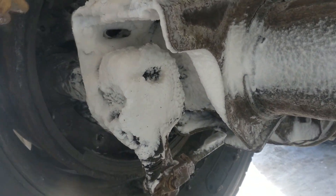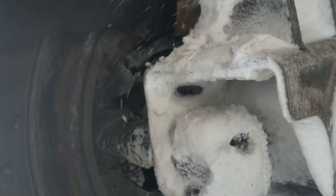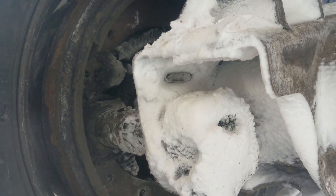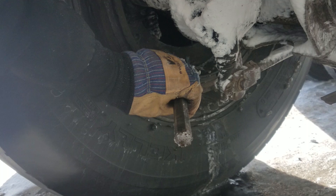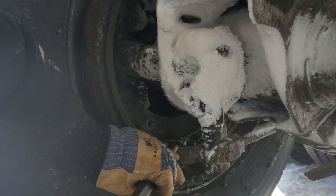You have to do that front and back on both sides. You have to do it with your air, so you have your brakes released. Then once they pop loose, you'll get a gap in here.